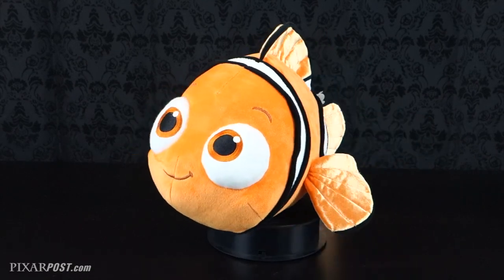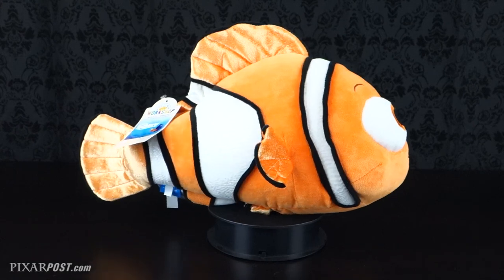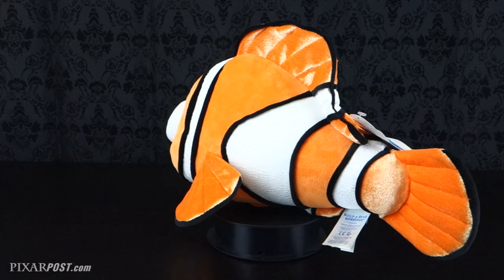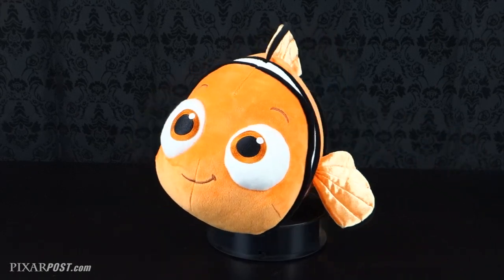Now likewise with Nemo, he is absolutely a fantastic character as well. He's got his lucky fin, and the white-on-white scales is actually something we really like in contrast with the plush as well. And just like Dory, you can add in a sound bite for him as well, and he actually says five different phrases.